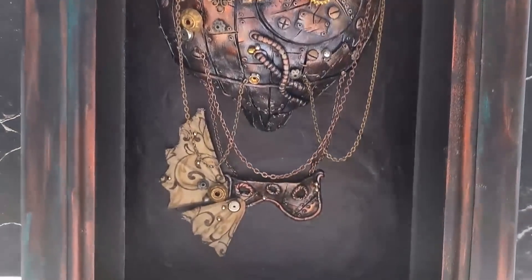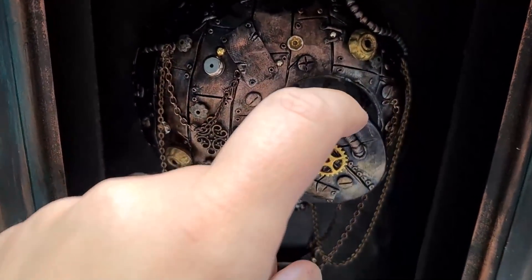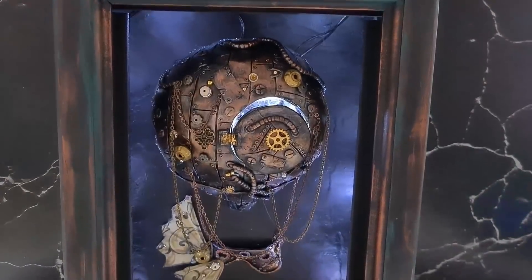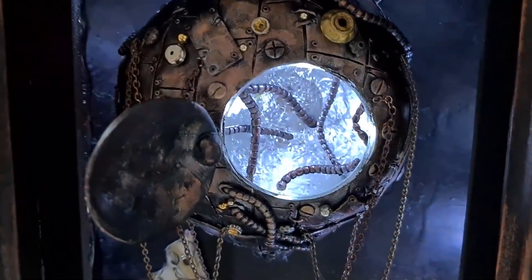Let's have a look at the final result together. And this is it for the creation of this steampunk air balloon. I am really happy with how this turned out and I hope you like it too. If you did, please give this video a thumbs up — it really helps my channel out. Make sure to check out my socials and consider supporting me on Patreon. And if you're new here, welcome! Please don't forget you can click the subscribe button to become part of the Raven family. Thanks so much for watching, stay safe and I'll see you all in the next one.